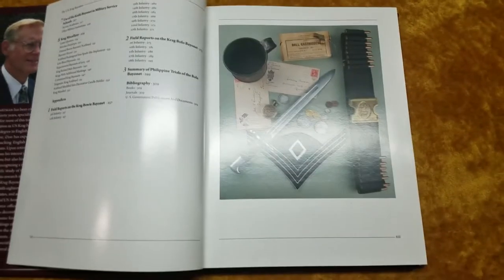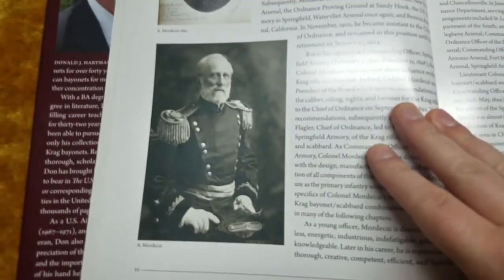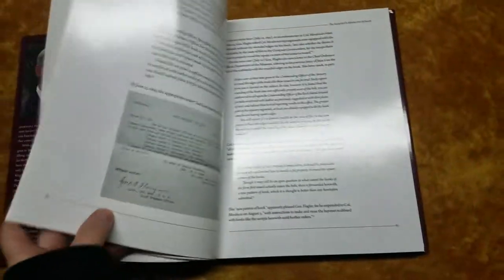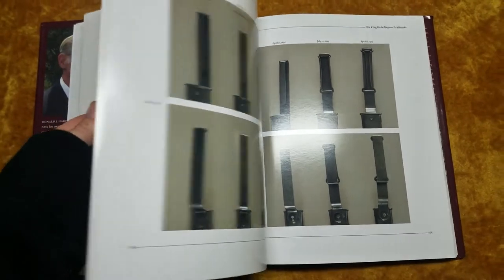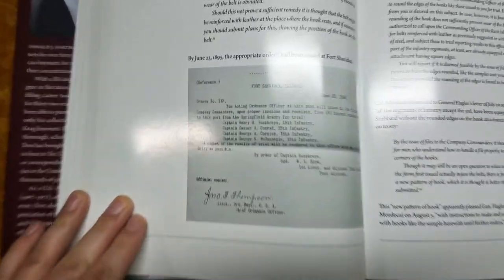The book has some fantastic pictures, including blueprints and schematics, and then you've got pictures of the folks who were instrumental in making the Krag bayonet. Here are the variations of the scabbards — it's very helpful for purchasing. You've also got a whole bunch of letters written by the people involved in doing trials and things like that.